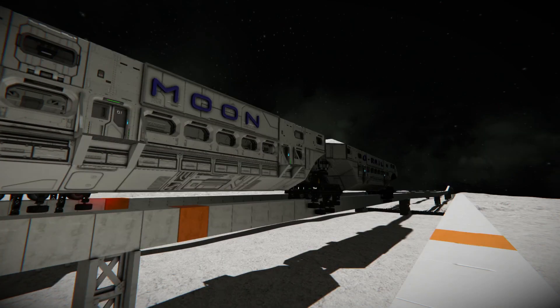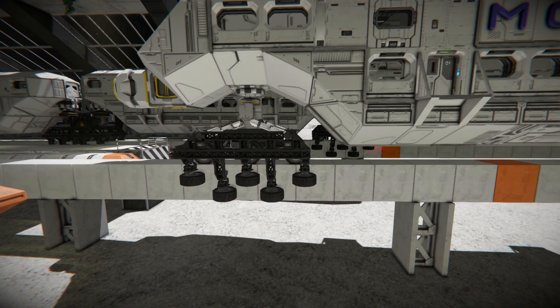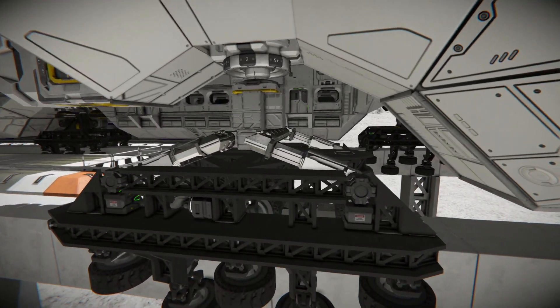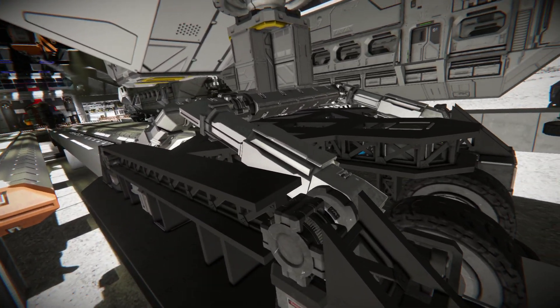Hello engineers! This is my third part of the monorail test drive. I've built a new type of suspension now with pistons and rotors.